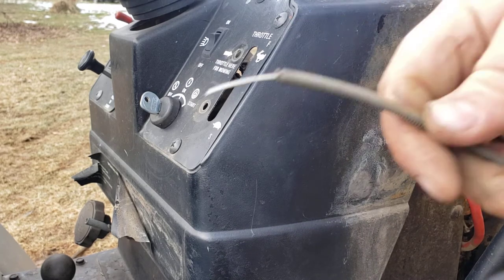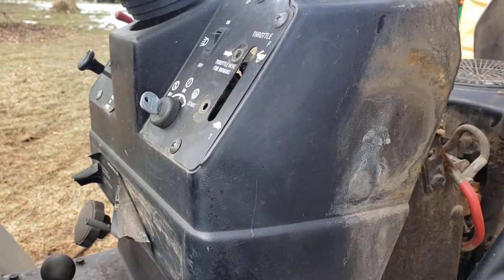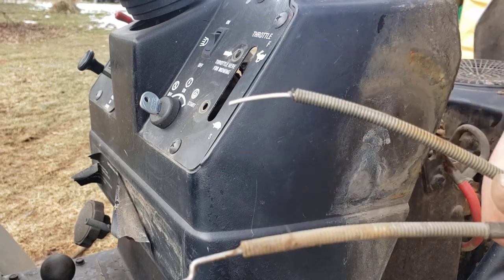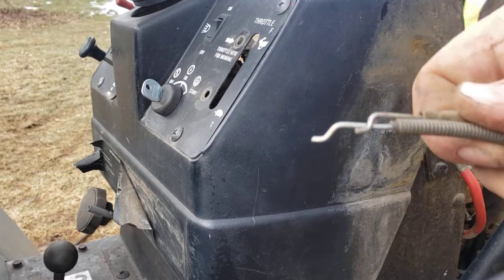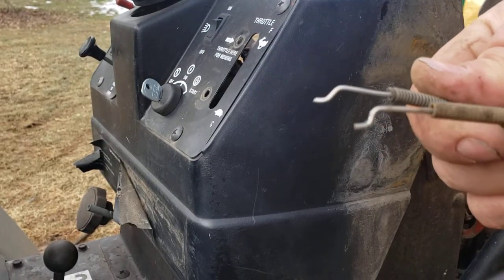I'm going to have to make a new Z-bend for the end of this, which won't be a problem. I'll bring you guys back after I get this squared away and make it look like the old one. We're not 100% perfect but we're pretty close, so I'm going to call that good.